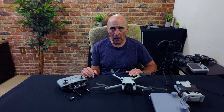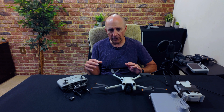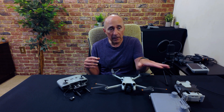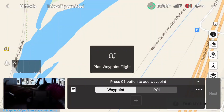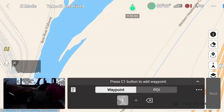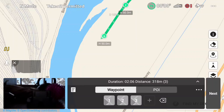Hi, Todd with Blue Marble Videos here. Waypoint missions are one of the great features of the latest DJI drones. I use them extensively on my Mini 4 Pro — in fact I used them and alluded to doing so in a couple of my recent videos. This led to a few folks asking me if they could do waypoints in their Mini 3 Pro and other previous generation DJI drones.